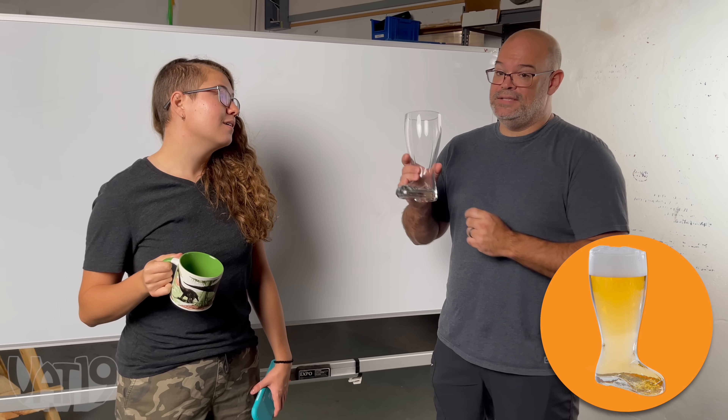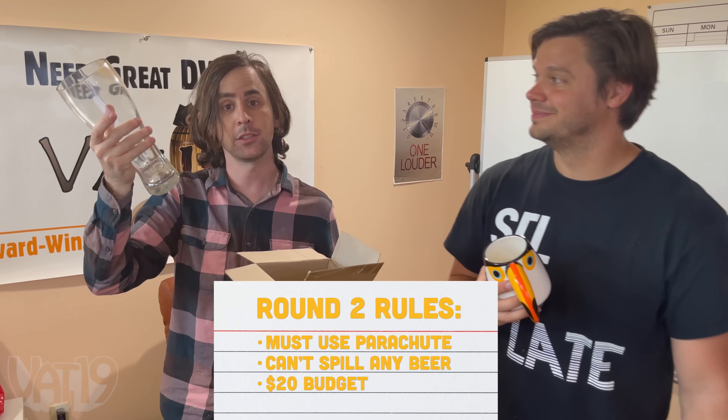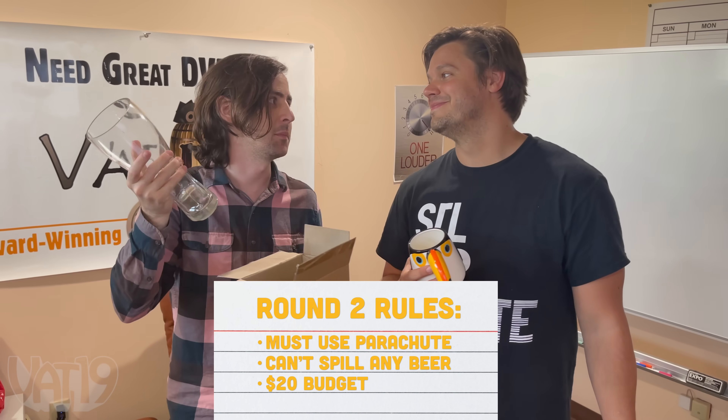This is the mug. Round two, we've got to protect this thing — Das Boot, which is made of glass, for 20 bucks. It's going to be full of beer. We've got to use a parachute, but if we save this thing, 100 bucks in our pockets.